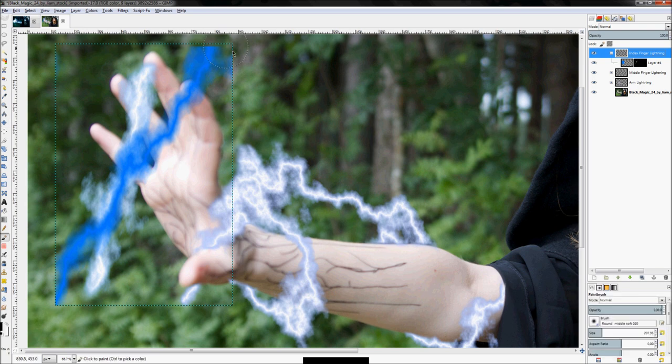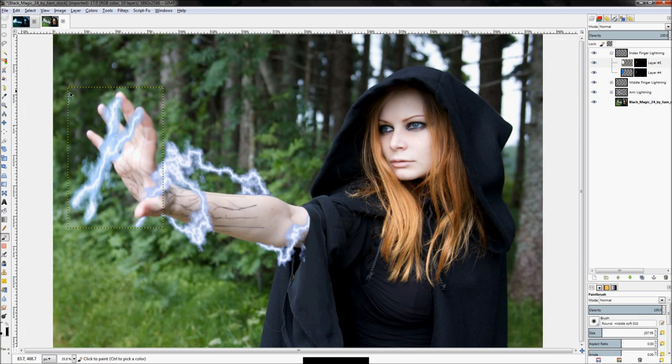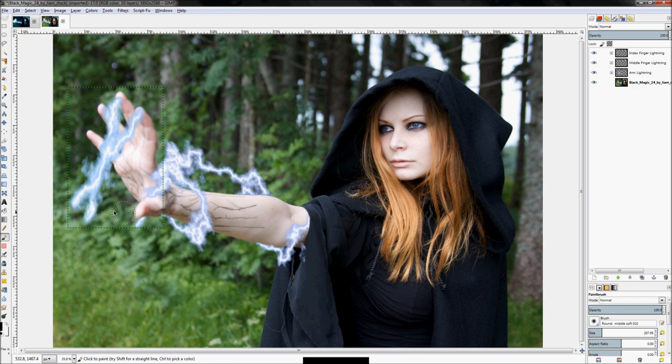That's perfect. Click your paintbrush, go to your layer mask and get rid of that extra stuff beyond the edge of the finger, then get rid of that hard edge. Right-click, duplicate layer, and fill the duplicated layer in with the color white. Now we have two bolts of lightning — get rid of that random floating blue piece at the top. Now you should have an index finger layer group, a middle finger layer group, and an arm layer group.